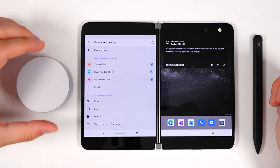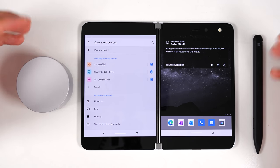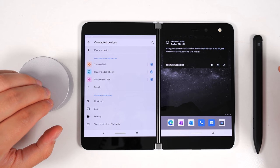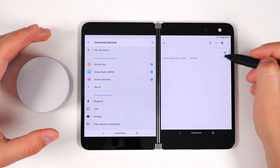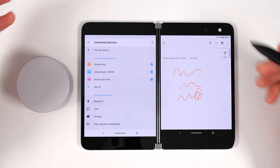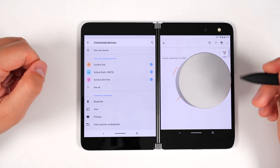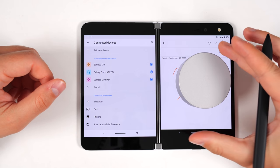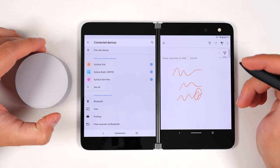Some of you are probably wondering if the Surface Dial works with the Surface Duo, since it works with every other Surface product. Unfortunately, no. Even with it paired, turning the dial and pressing the button does nothing. Even opening OneNote and writing, it doesn't undo, redo, or change pen tips. I also tried putting the Surface Dial on the screen to get the circular pop-up that shows up on other Surface devices, but that also didn't work. It does not currently have Surface Dial support.